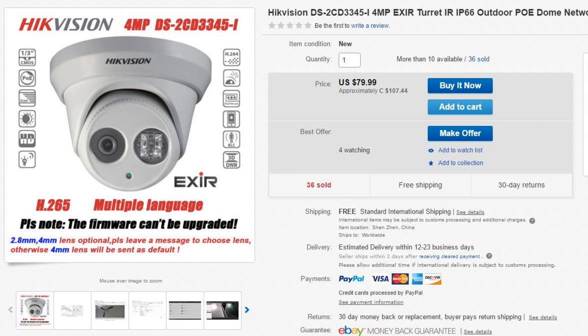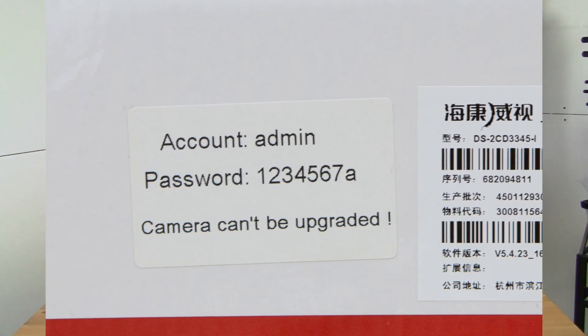These cameras are available for about $75 American or $100 Canadian. Be aware this is a Chinese version and it cannot be upgraded — it even says right on the box 'camera cannot be upgraded.' I'm okay with this because I haven't had any problems with the Chinese versions of these cameras in the past.